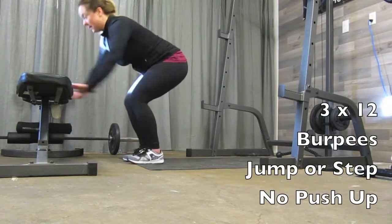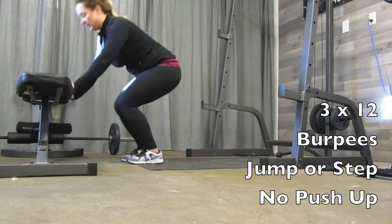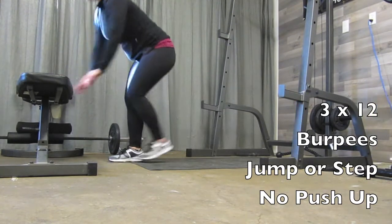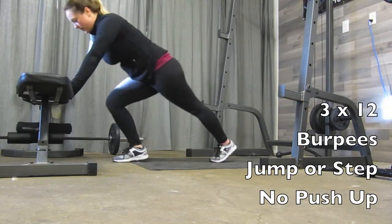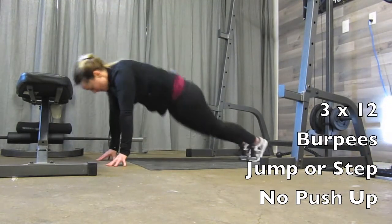After that, we're going to go into everybody's favorite — burpees. Three sets of 12. You can do them with a jump back or a step back. Take a short break, go into your second set, take another break, and then go into your third set. You can do them on an angle like I'm doing here, or come down to the floor and do the jumping option or the step back option on the floor.